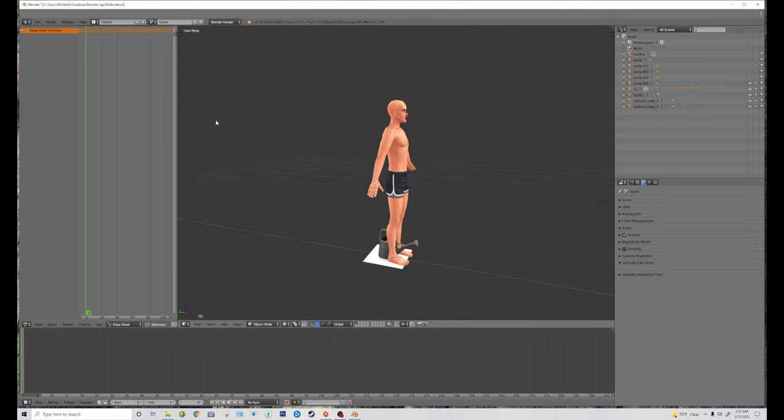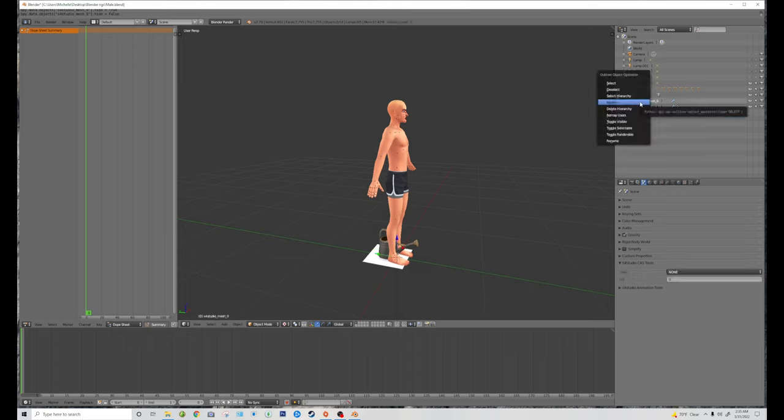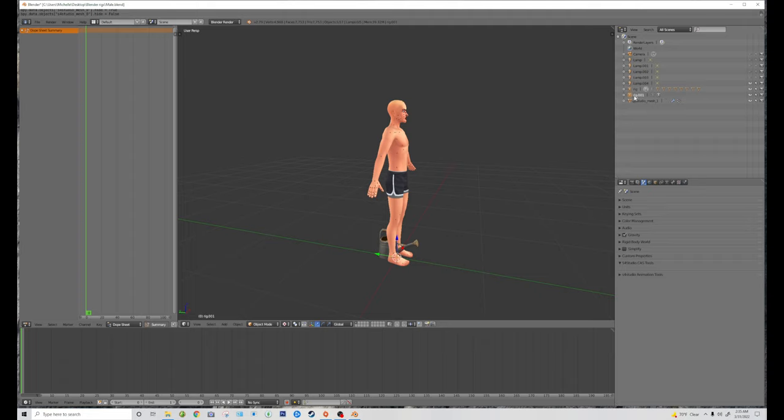Here's the watering can. If you hit this eye it's going to show you what is what. As you see, Sims 4 Studio Mesh zero is the white, which we don't need, so we're going to click on that and hit delete — and this rig here too. Rig zero zero one, you don't need that either, so click on that and delete it. So we only have the mesh one and the rig.